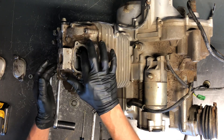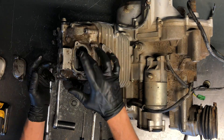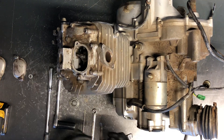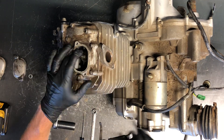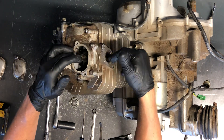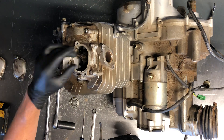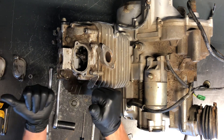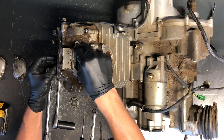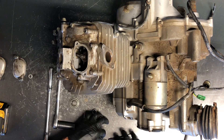If your four-wheeler was running decent, you should have clearance on both the intake and the exhaust — a little bit of movement there. If it's extremely tight, or you notice when you're turning the motor that the rockers are pushing those valves down, you're obviously not going to have any clearance at that point, and that's not where you want to be. Both valves need to be in the up position — the highest position they can be — to check your valves.